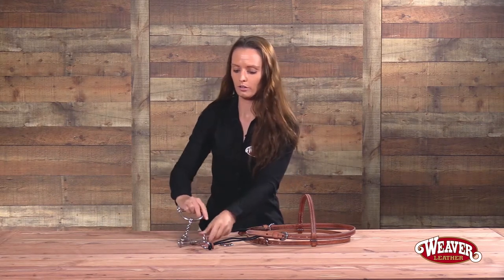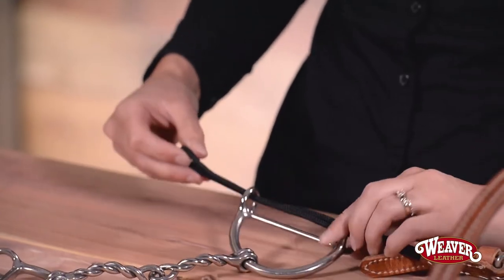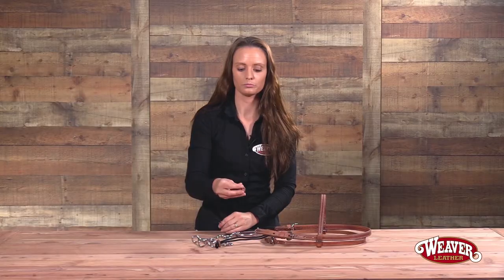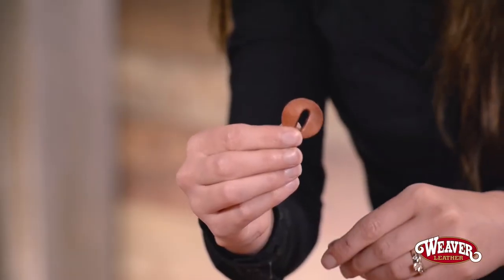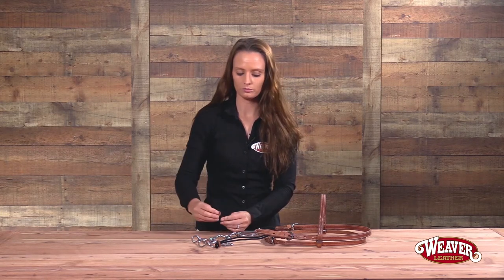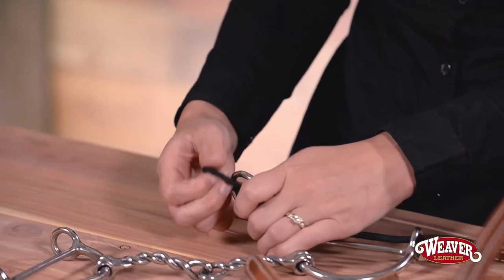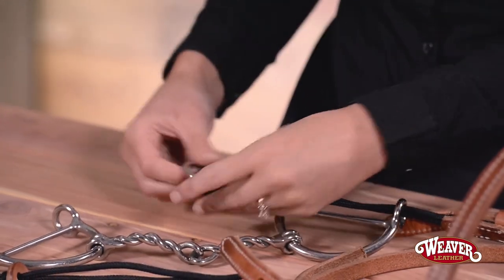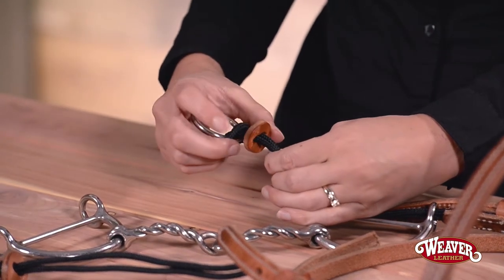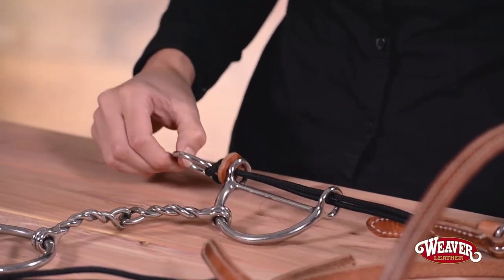Making sure that my bit is facing the correct way, I'm going to slide the rope cheek piece through the little rings on the bit. Then I'm going to replace my leather keeper — you'll notice the leather keeper has a finished side and a non-finished side. You want to place the finished side up towards the brow band and slide the rope through the leather keeper. Then take your stainless steel ring, slide the rope through, wrap it around, and pull tight. Use your keeper and slide it all the way down until it hits that metal ring. Then adjust your bit so it slides down on top of the keeper.